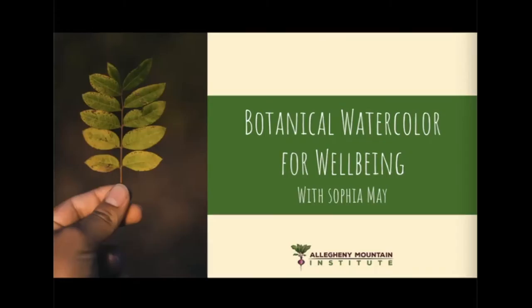Everyone, welcome. Thank you for joining the Botanical Watercolor for Wellbeing workshop with Allegheny Mountain Institute, partnered with Augusta Health. We are an educational nonprofit working to cultivate healthy communities through food and education. We strive to meet our mission through a three-pronged approach: an 18-month tuition-free farm and food system fellowship, institutional support for schools and hospitals, and regional networking to build a food system that nourishes our body, our environment, and our economy. I'm Sarah Spinner, a community fellow, and I'll be hosting today's workshop.